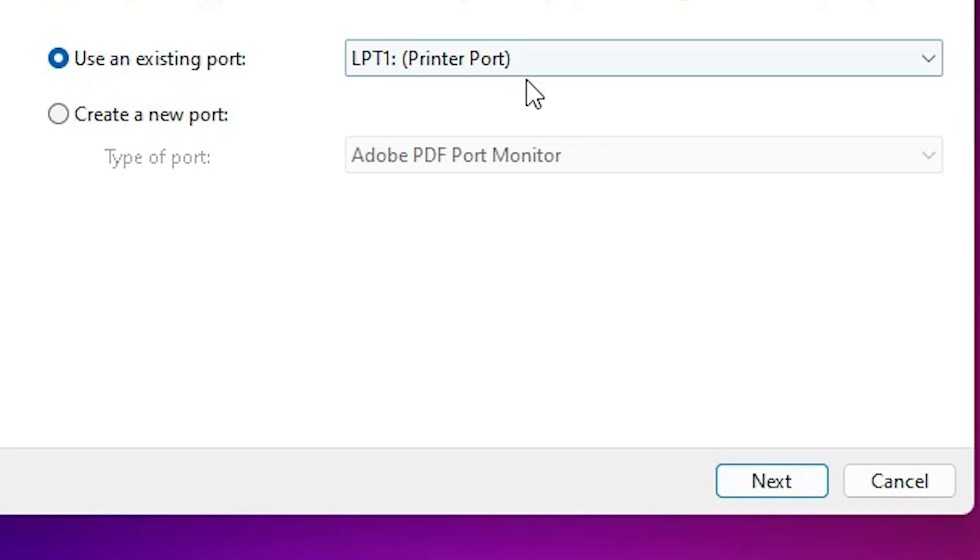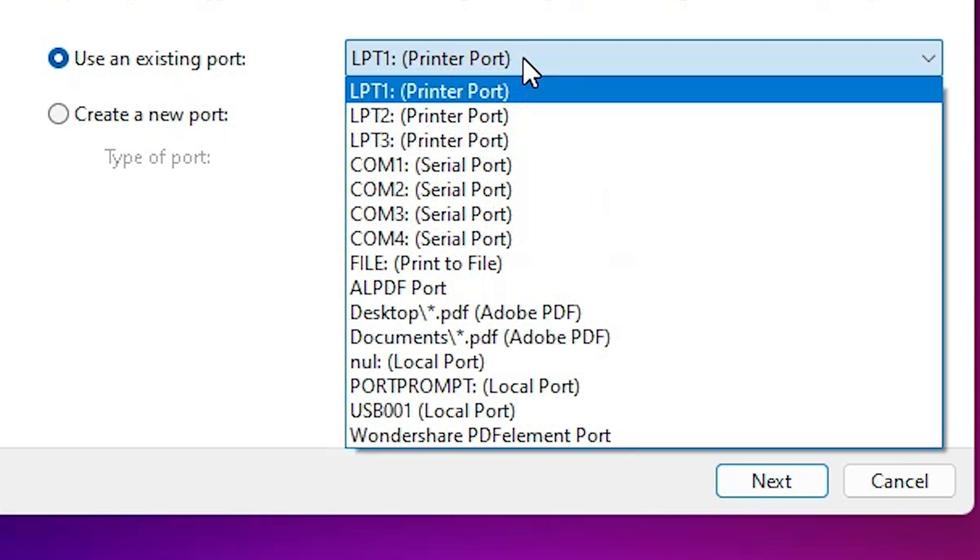Here we find 'Existing Port' — this is the most important part of the installation. Click on it, and if you find 'DOT4_001', 'HP Printer Device', or 'HP Printer', then select that port.